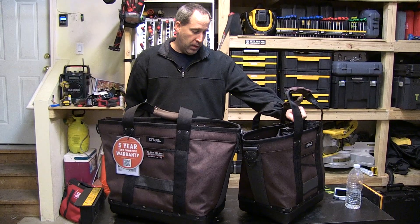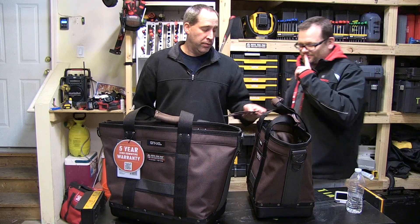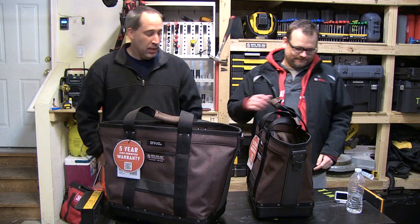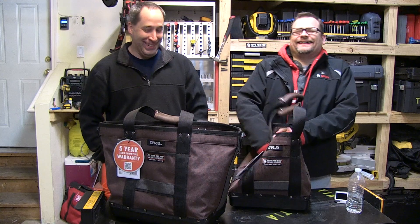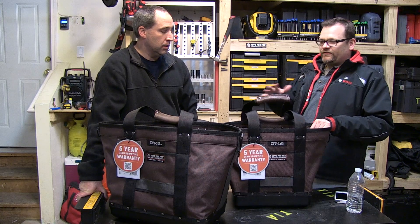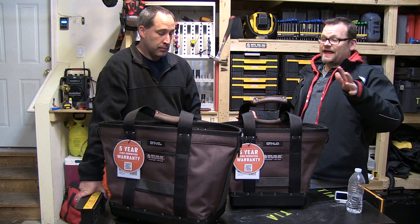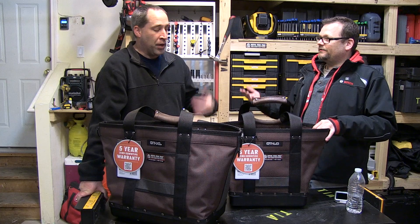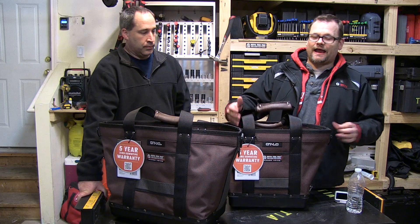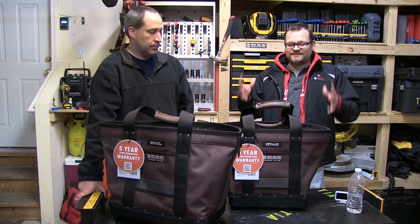The Veto Pro Pack cargo totes — are these brand new to their line? Yes, Eric, these are brand new to the line. What do you think of them right away? Man purse! Okay, you can call it a man purse. Honestly though, I thought they would be heavy when I pulled them out, but wow — they're light. Veto finally lightened up their bag.